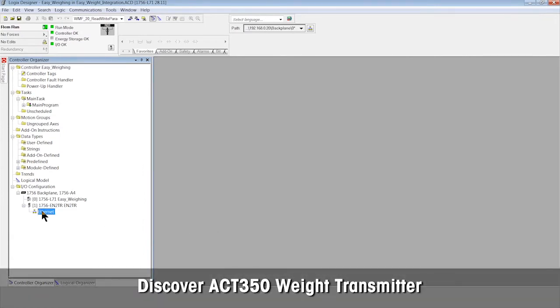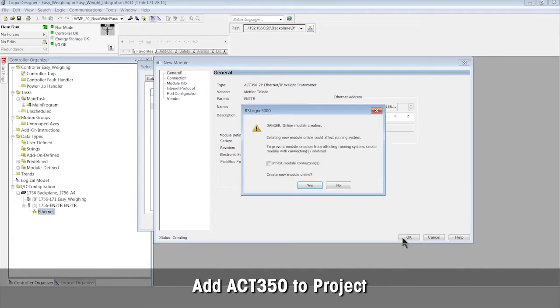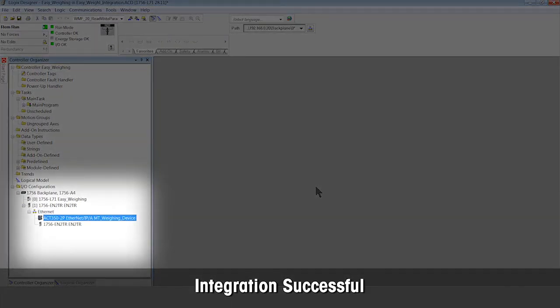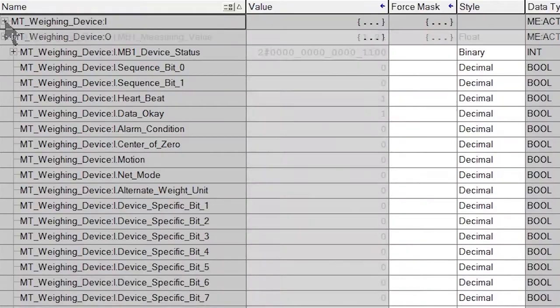Discover the ACT350 weight transmitter in the network and add it to the project. We can see the integration is successful and ready for use. We can now see the ACT350 tags in the PLC.